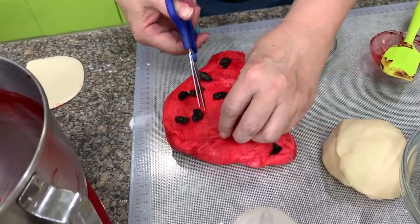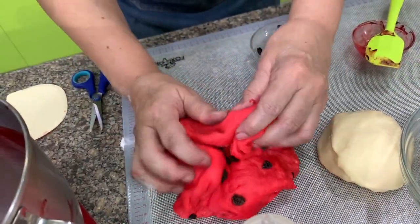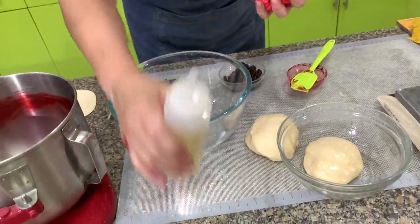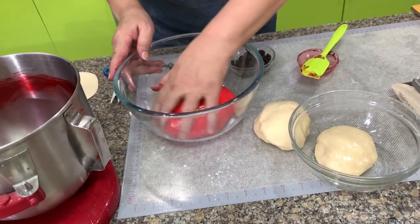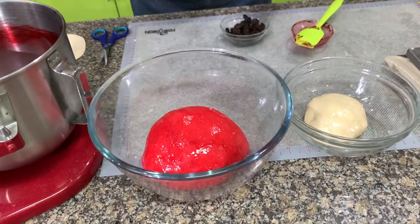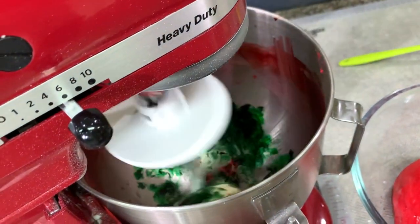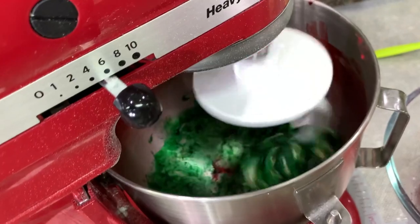We take this out and put some raisins in randomly, then we'll put more later. For now let's just put a few pieces, then form them into a ball. Remember to put oil, then place upside down and let this rise. Then we color the green. If you notice, I didn't wash the bowl after the red, because when you add a little red to the green it darkens the color a little bit — it adds a little black.